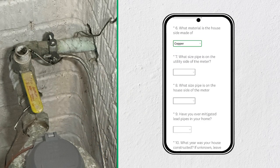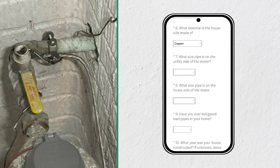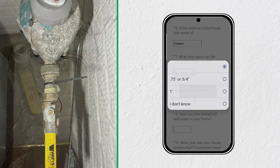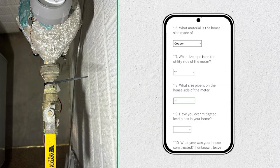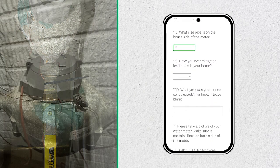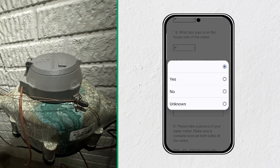It will ask you the size of the pipe on the utility and the house side of the meter. The size should be either three-quarter of an inch or one inch. Both sizes here are one inch. But if you're not sure, please answer I don't know. It will ask you if you have ever mitigated or replaced lead pipes. You can answer yes, no, or unknown.